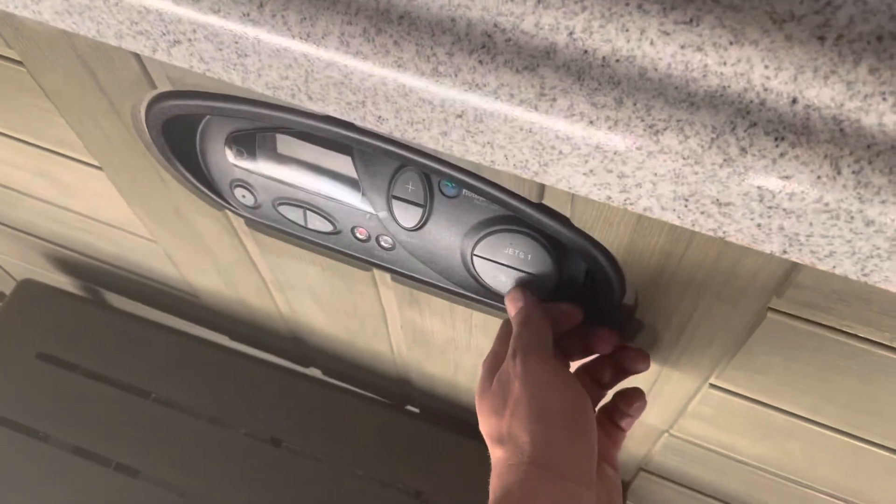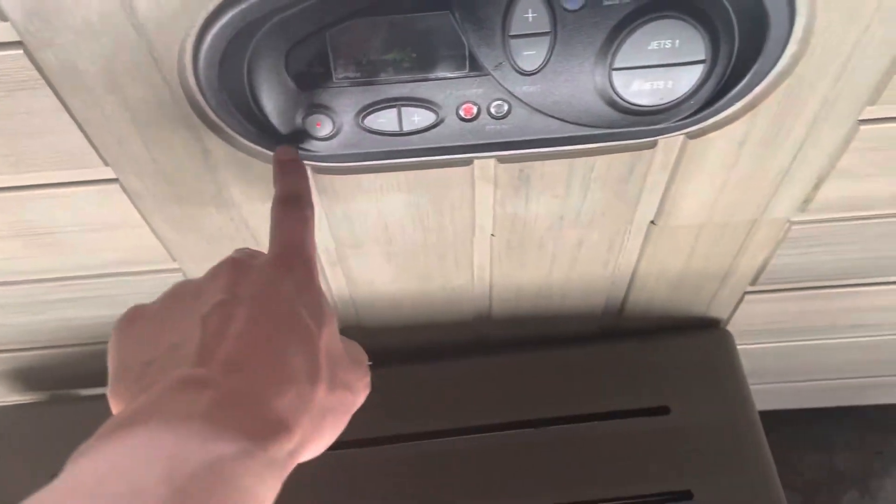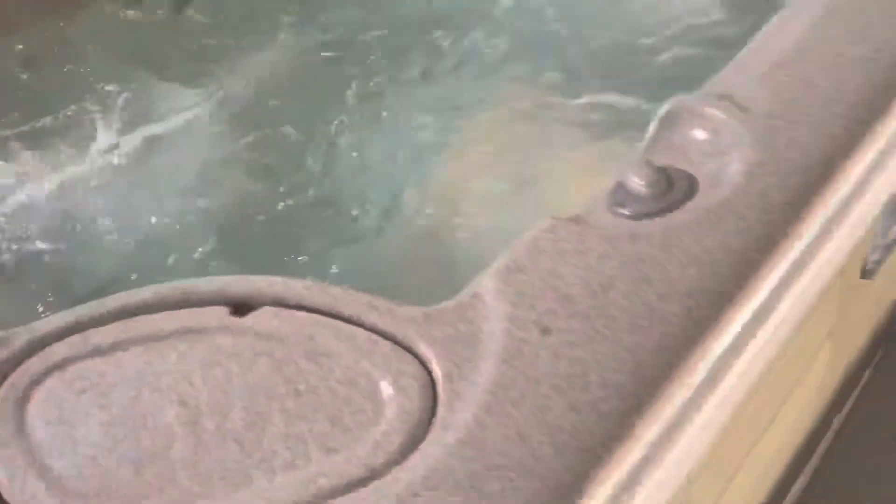You can turn the jets off right here as well. Hot Springs also has a self-clean feature — press that and it'll time itself off automatically after about 15 minutes. It pulls all your water in here into your filters, helping clean your system so any dirt and debris gets into the filters and you just rinse them off.